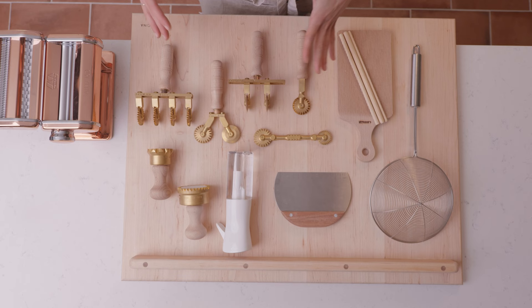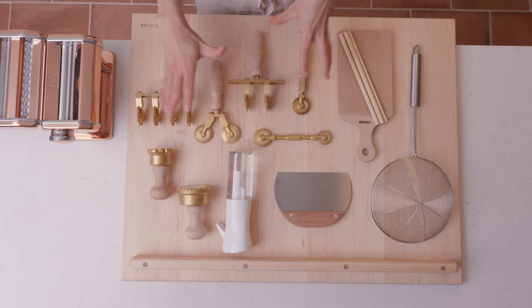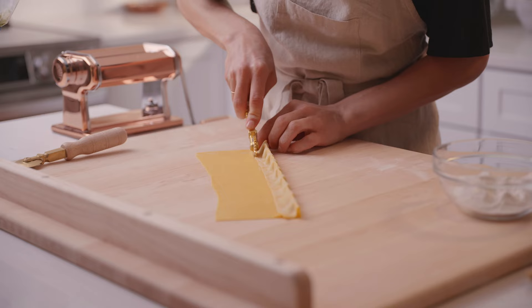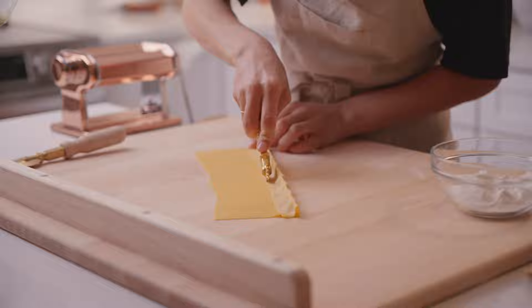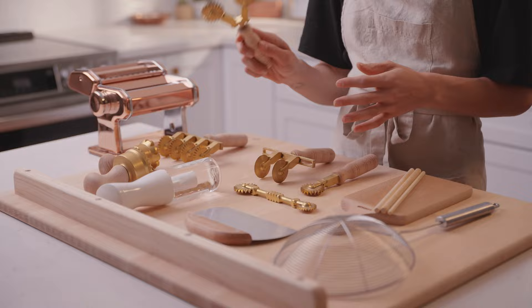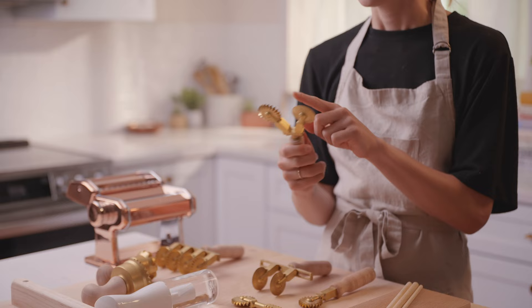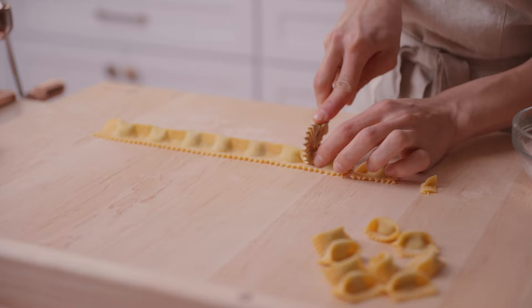Another thing that is really helpful to have is some sort of wheel in your arsenal. We have a lot of different kinds depending on what you're hoping to make. If I had to recommend just one, I would say this dual wheel right here. It has a straight edge wheel which is great for cutting your sheet of dough into a rectangle, making lasagna sheets, or cutting out ravioli. It also has a fluted wheel side which can add decorative edges to your dough no matter what shape you're making. I love this one because it's dual purpose — I'm all about multi-functionality in the kitchen.